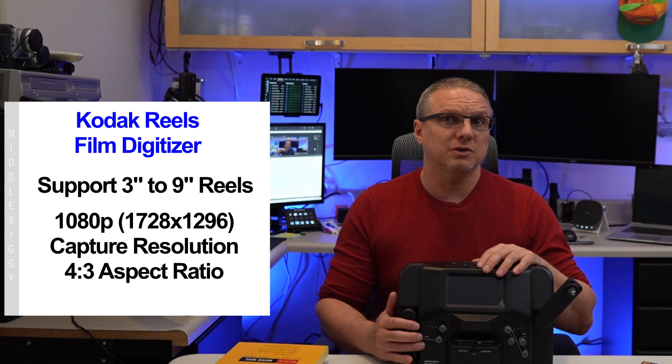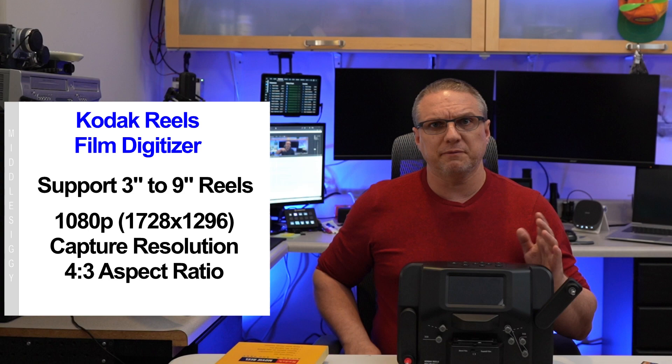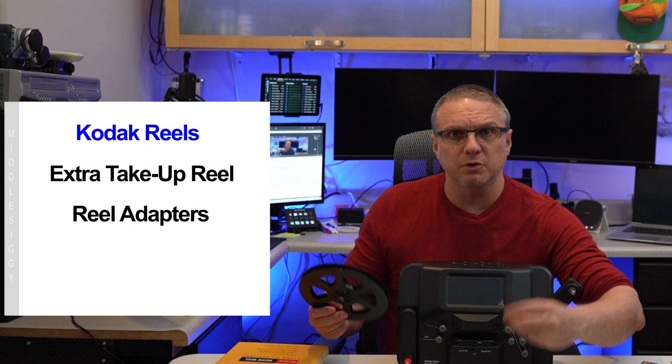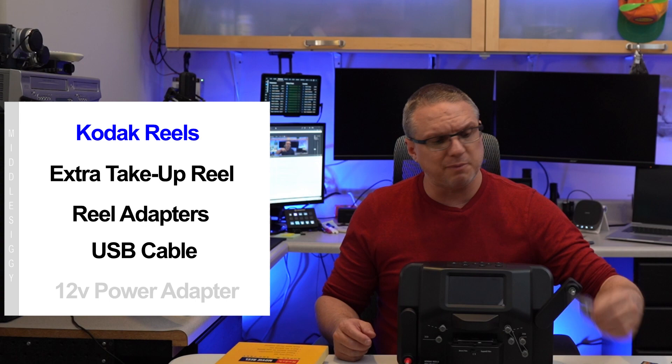If you're curious, the Wolverine Pro and this Kodak device look very similar, and there are some slight mechanical differences between them, but ultimately they produce the same result. I chose the Kodak one because I kind of preferred the film guides at the bottom over the Wolverine, and I was kind of familiar with the Kodak name. When you get one of these devices, it comes with an extra take-up reel, some adapters to convert in case you have smaller reels, a USB cable for hooking it into a computer so you can copy files off onto your PC, and a power cable and a cleaning cloth.